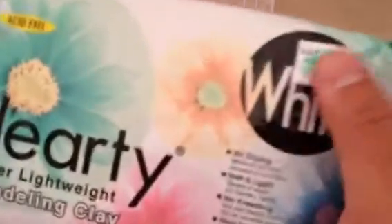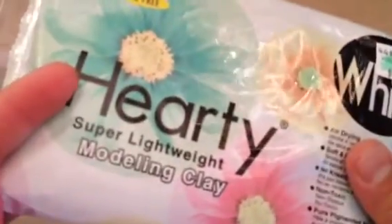I got this hardy clay at Hobby Lobby — it's super lightweight modeling clay. It's five ounces and weighs like nothing. What I really like about it is that it's acid-free. Being acid-free, I know I can use it on my scrapbook things, as charms, whatever, so I don't have to worry if I give someone a card or piece that they save.